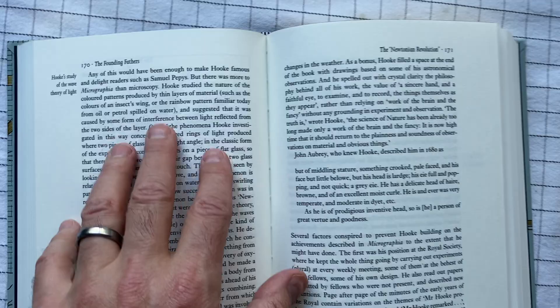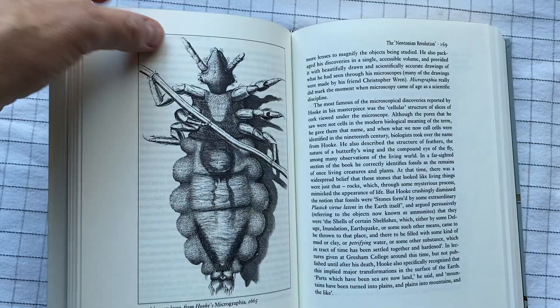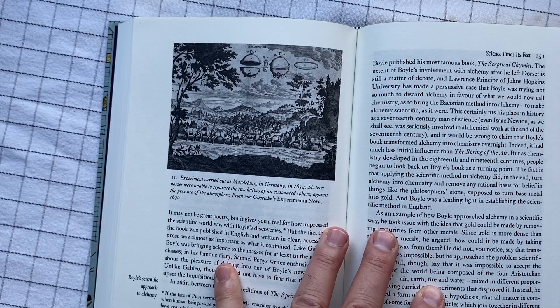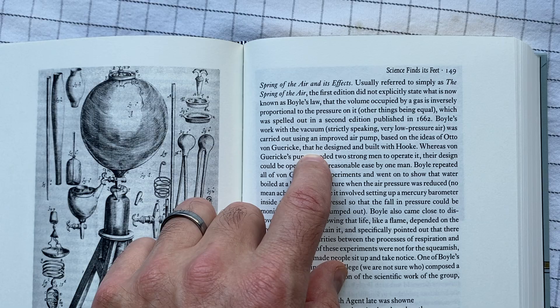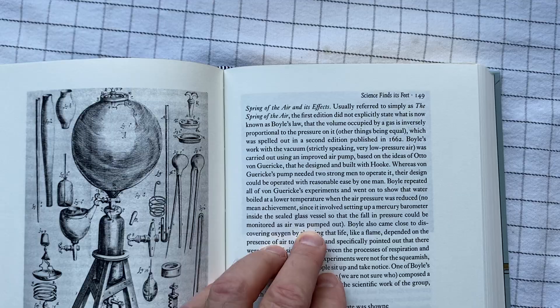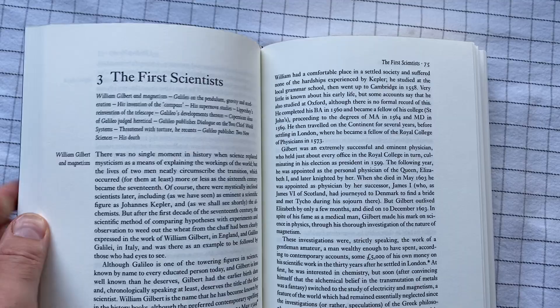I was recently reading a book next to my wife. She was reading a different book, not as nicely produced as mine. We were saying, why is mine so easy to read and yours is so hard to read? I thought maybe the font size was different, but in fact the font size was the same. Hers had less leading — that is, the difference between lines was smaller. Each line was closer to the one before and after it, which makes it harder to read. This is a thick and dense book with a lot of information, but at least it's not difficult to read.